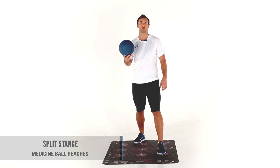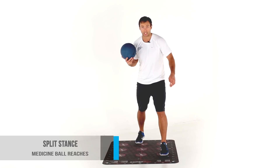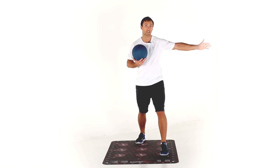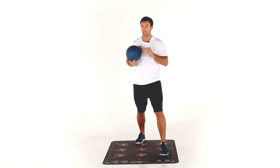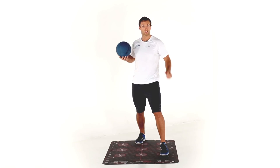This is a split stance medicine ball reach. We're going to start with our left foot on one, right foot back on eight. Ball's in my right hand — I'm going to reach towards a 90 degree angle, 45 degree angle, straight forward, 45, and 90. So five reaches in my right hand. Looks like this.